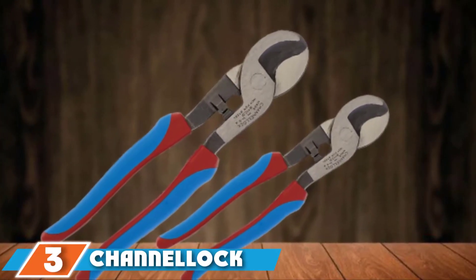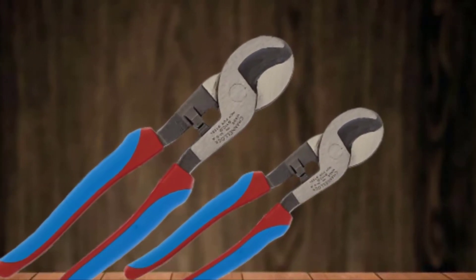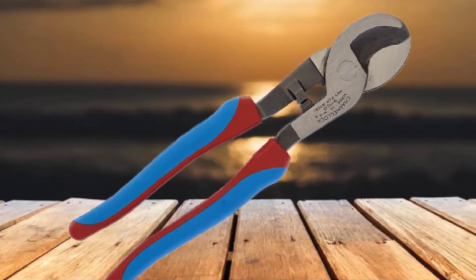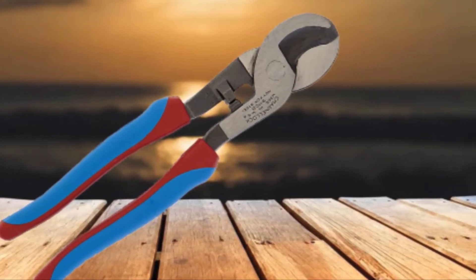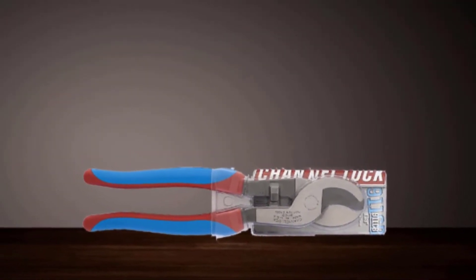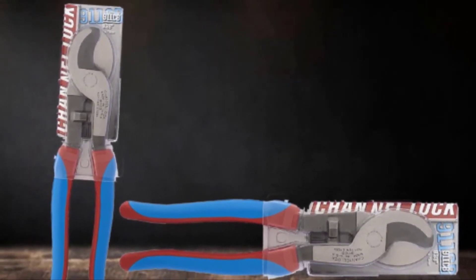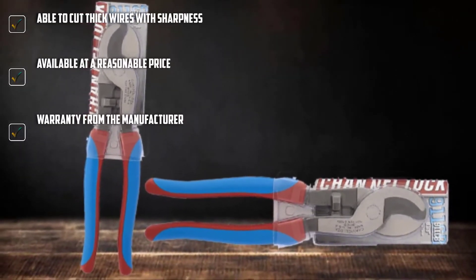The number three position is held by the Channellock Cable Cutter. Featuring a C1080 steel body, it guarantees superior performance with all your cutting jobs. This carbon steel has shock resistance properties, is safe to work with, and is environment friendly. I find this cable cutter easy to use because it has Code Blue grips for durability and comfort — these rubber grips help the user maintain a tight hold so the tool doesn't slip off, and they also serve as an additional level of insulation and protection.